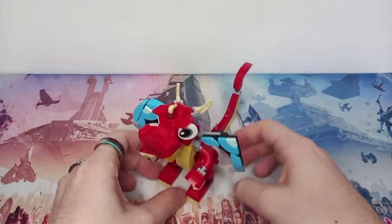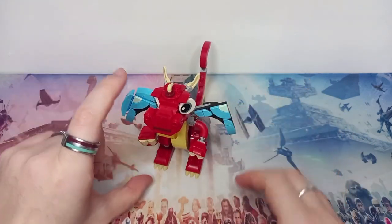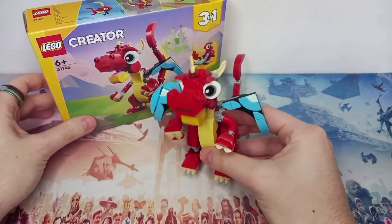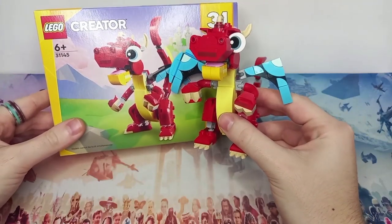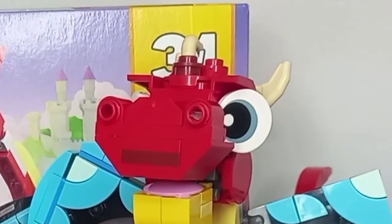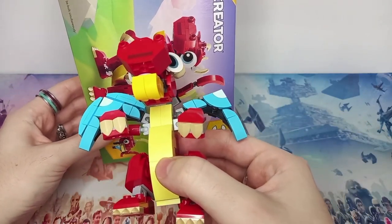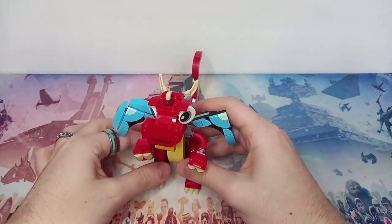Besides the wings, I really do like this. I'm a big fan of the oversized tail. You build the torso first, then the head, then legs, feet, arms, and hands, then the wings, and then the tail. The tail is massive but it works — dragons do have really long tails. Not only does this support the dragon but gives it some depth. It's a lot taller than you'd think compared to the box, and even the width is quite something.